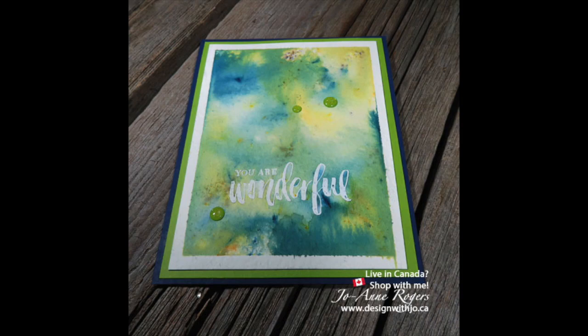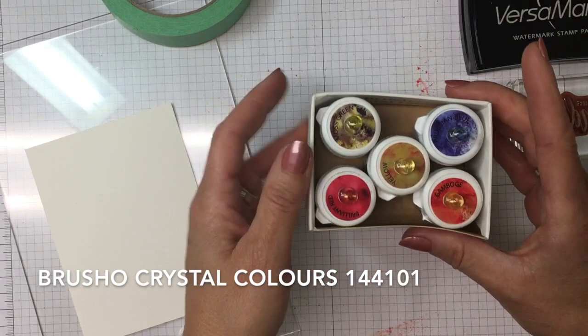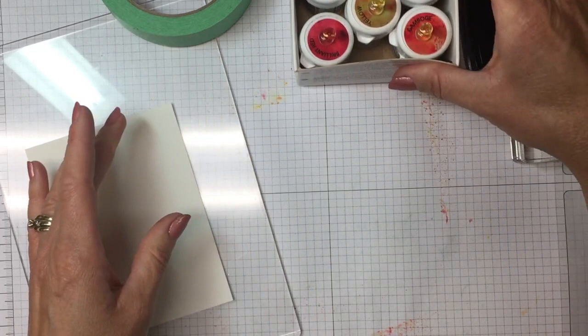Today I want to show you how to emboss with brush roll crystal colors and create great backgrounds. You need your brush roll crystal colors — these are in the annual catalog and there are five colors in a set. One of the things you want to do is you don't want to take these little lids off. You want to just put a push pin into the crystal color, just one. You only need one hole and that's going to seal them when they're not in use, and you'll see me tap them out when we're about to use them in just a minute.